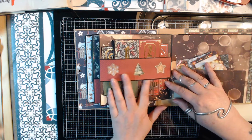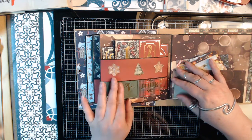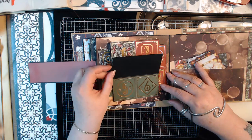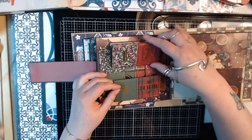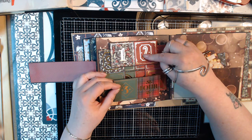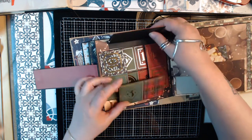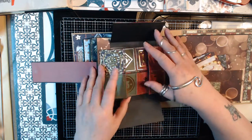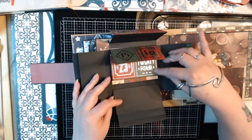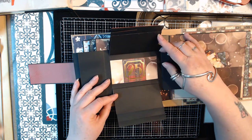And then on this one it got a band like this — it's also with a magnet. And here I put all the cards in from your advent calendar, and it got all the numbers in here till 25.